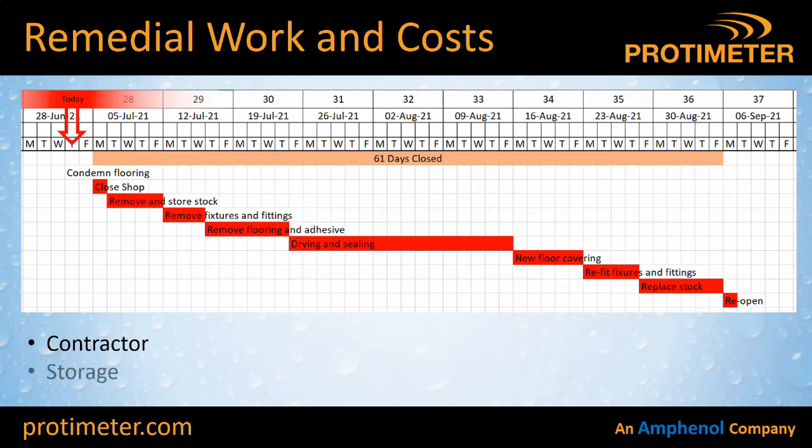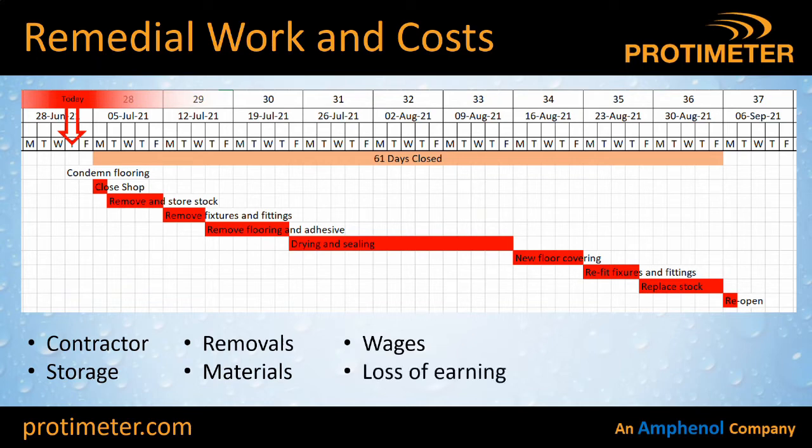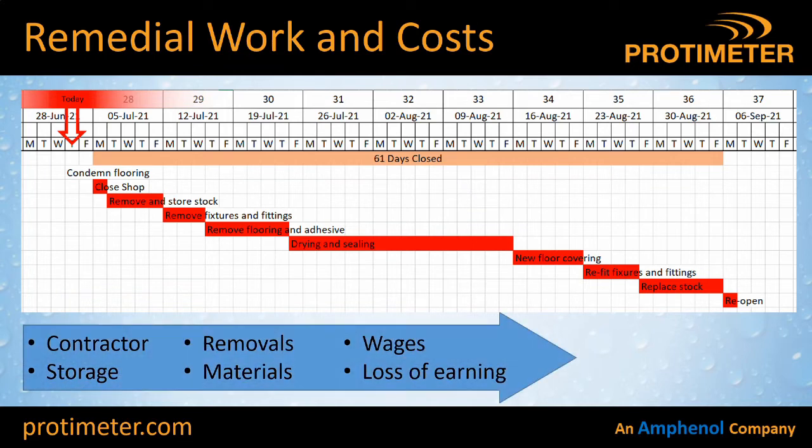Some of the costs attributed to the contractor would include storage for all your fixtures, fittings and goods, removal costs, materials for the new flooring, wages — you might have employees at home doing nothing but still have to pay them — and then loss of earnings from the business itself. The question is: who pays for that? As a flooring contractor, you want to make sure you've done your job properly so you can demonstrate it hasn't failed because of something you haven't done right. That's really what this presentation is all about.